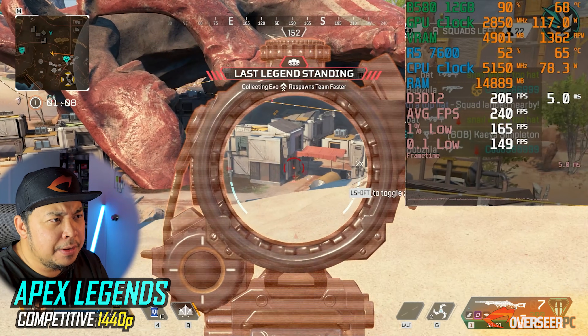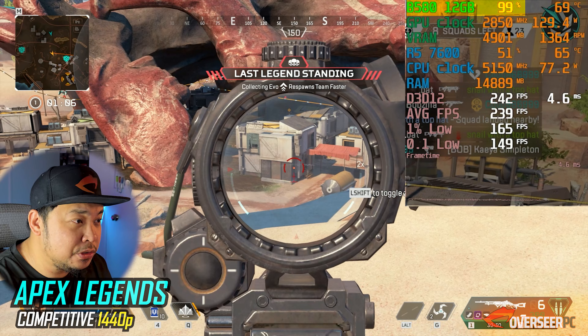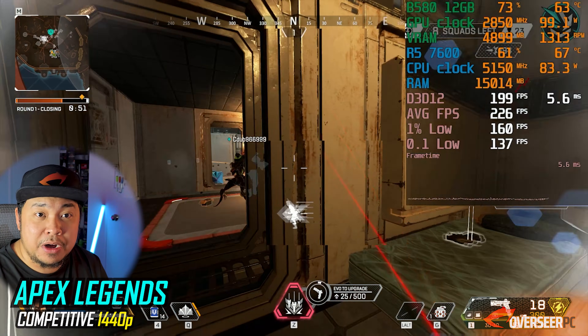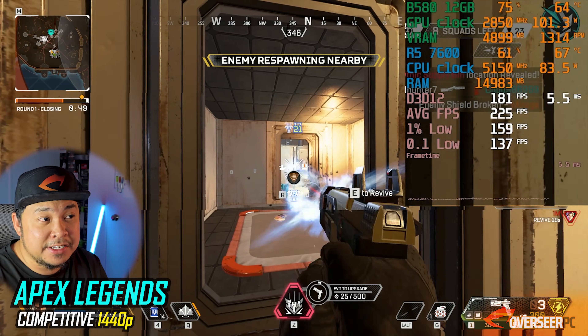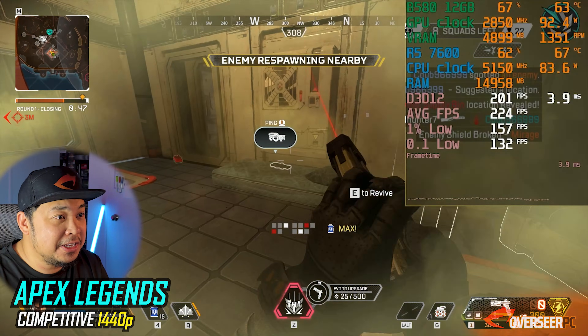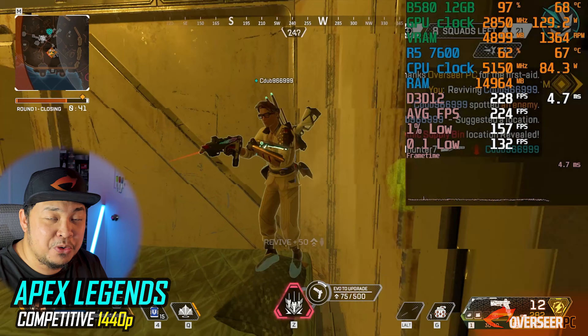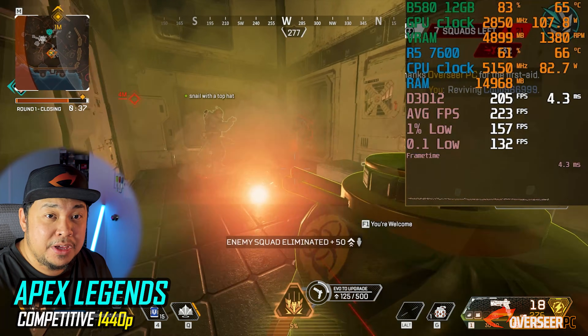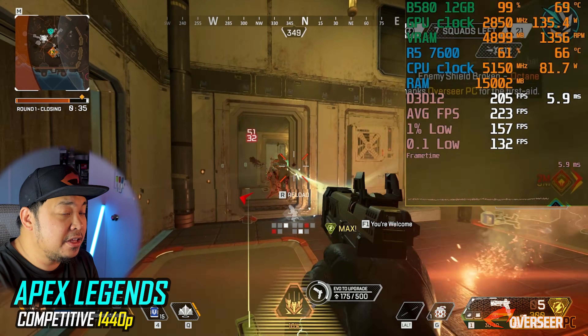Moving to Apex Legends — 99% GPU utilization. This game is really well optimized. At 1440p with competitive settings we're getting 200-plus fps, with lows around 165fps. We can't always hit the maximum fps cap, but it is definitely doable and good enough.